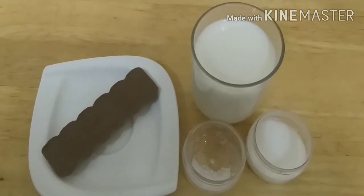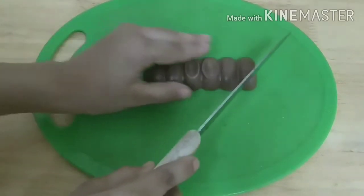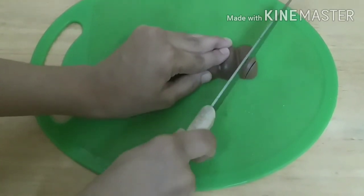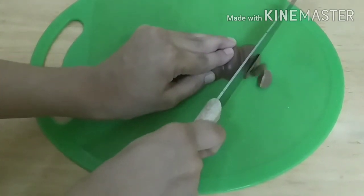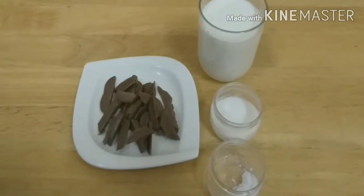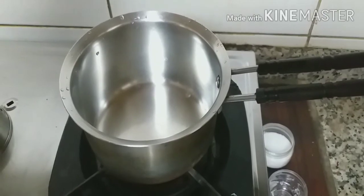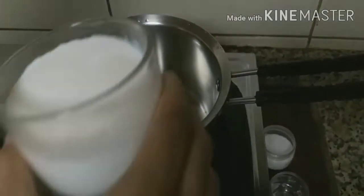So let's get started. Now let's first cut the chocolate into tiny pieces. Now let's move over to the stir. We have the stove on, so let's pour the milk.